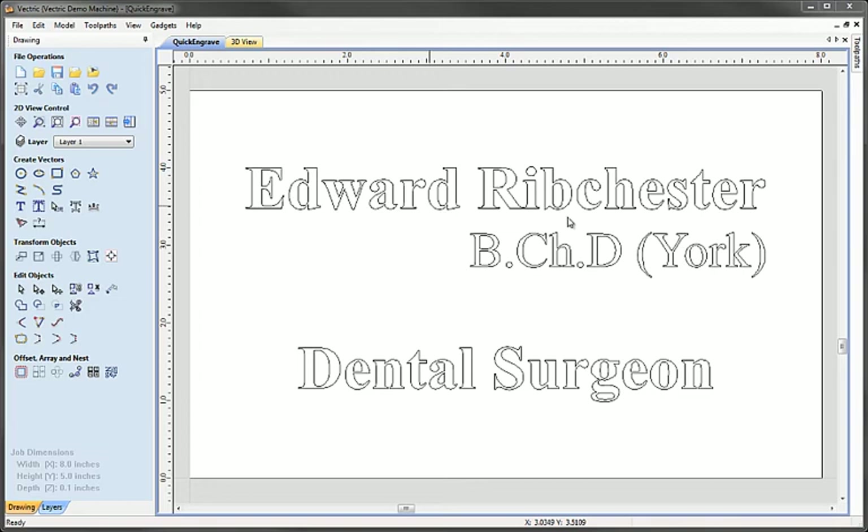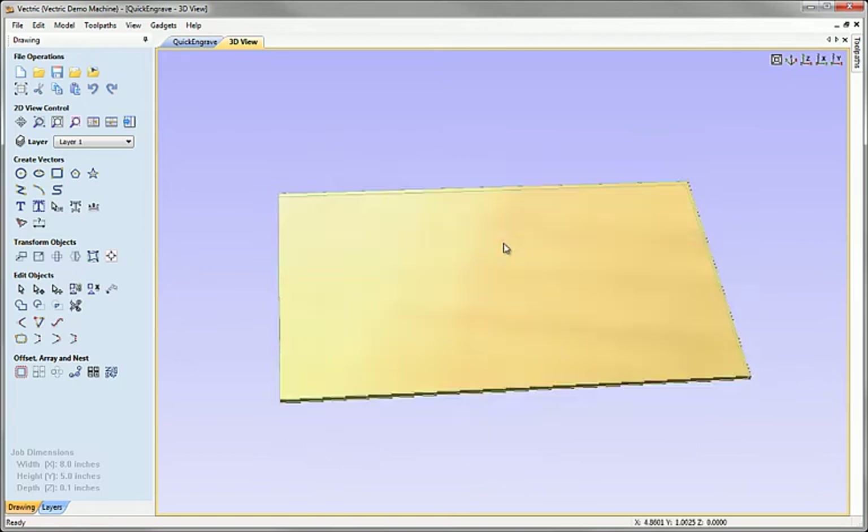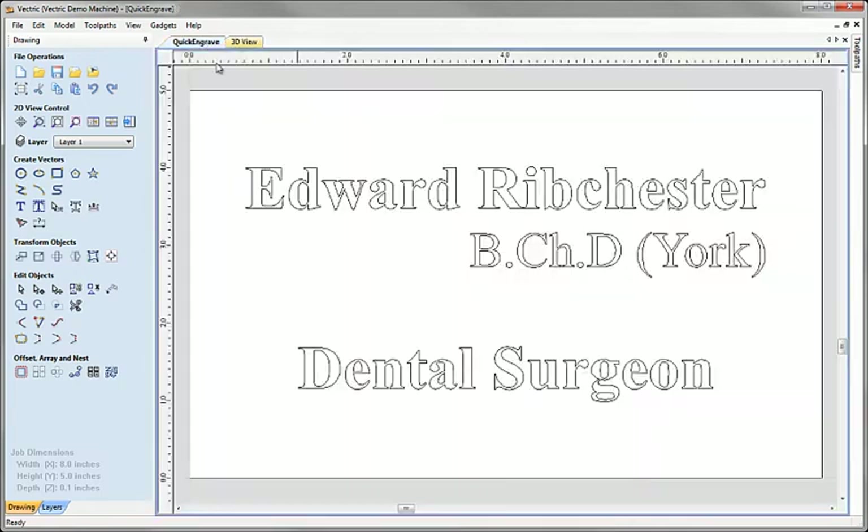To demonstrate this I've got some very simple artwork — a bit of text — and I've set up some material which represents a brass plate. The intention here is to engrave this text over the brass plate using the quick engrave strategy to make a name plaque.